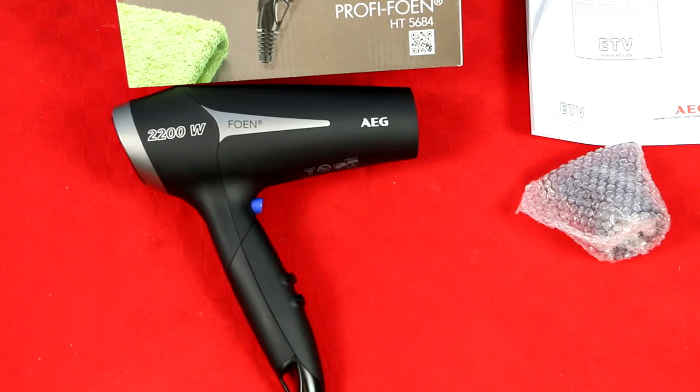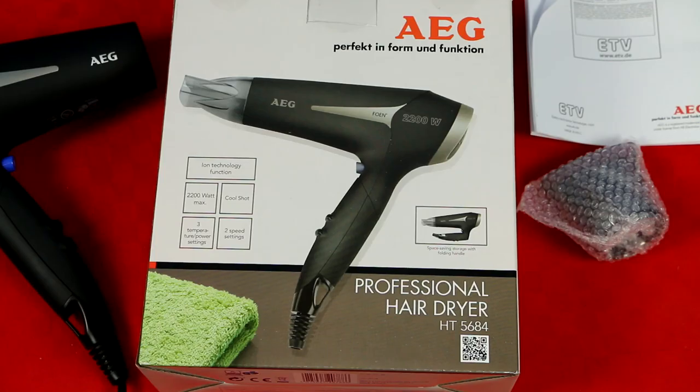Hello guys, today I will do a quick review of this AAG Feon hair blower. The model for this is H25684. Here is the box, and on the box it says it's a professional hair dryer and it comes with ion technology function — that's rather good.